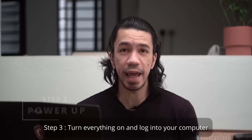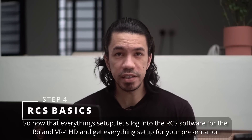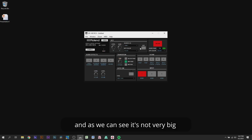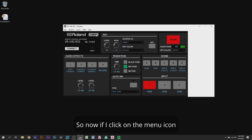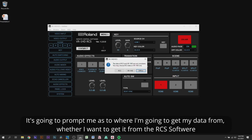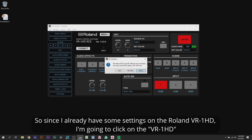Step 3: Turn everything on and log into your computer. Now that everything is set up, let's log into the RCS software for the Roland VR-1 HD and get everything set for your presentation. I'm going to launch the RCS software — it's not very big, so I'll click on zoom and click on 150% to enlarge it. Clicking the menu icon brings everything out on the left-hand side. Next, we connect and choose to get data from the VR-1 HD since I already have some settings on it.